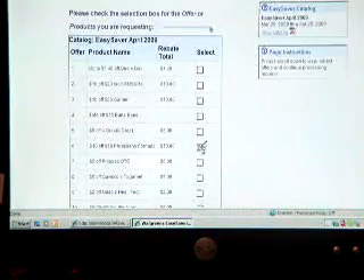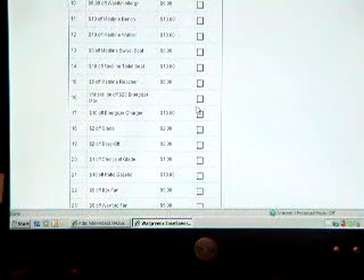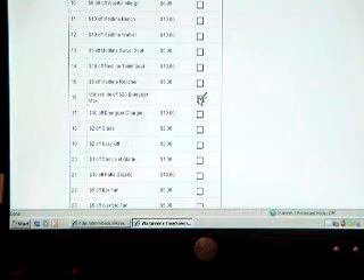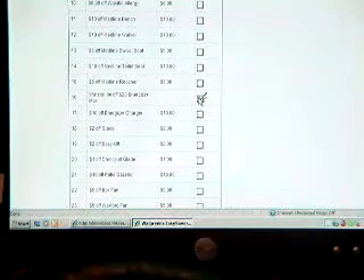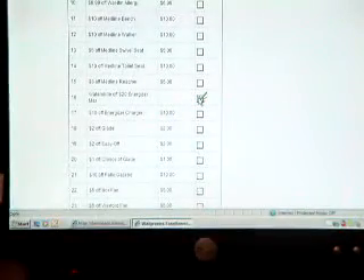The other thing I took advantage of was the Energizer water slide offer. If you spent $20 in batteries, you can mail away for a free water slide — that should give me at least a half hour of peace from the kids. Plus all my children's toys rely on batteries. I also used coupons, and then I receive $2 on the back end through Easy Saver and a Register Reward.